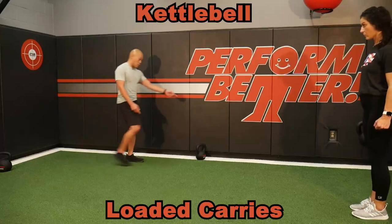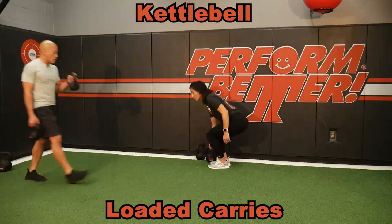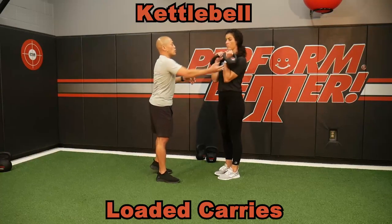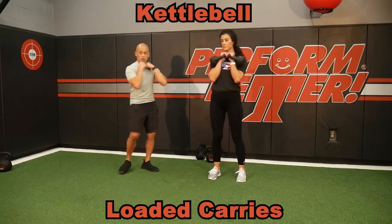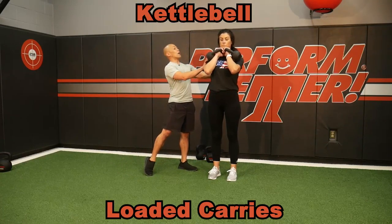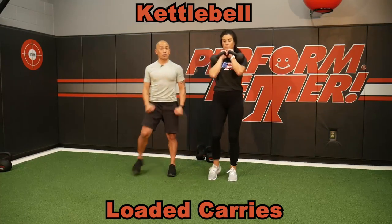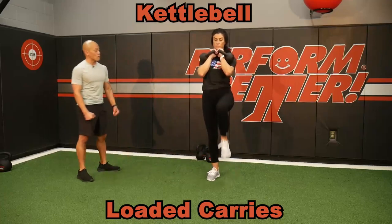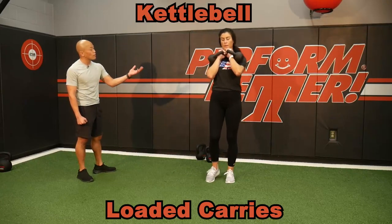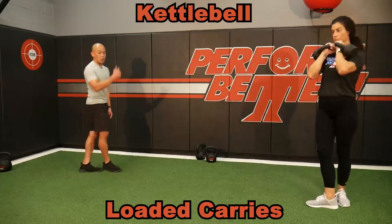Another variation of a loaded carry is the rack walk. A rack walk is just holding two kettlebells in a shoulder rack — girdle is strong, feel that uprightness, posture is good. I can start them again with that march in place just to make sure they've got good balance and good tempo. Once they have control, go ahead and walk it on out.